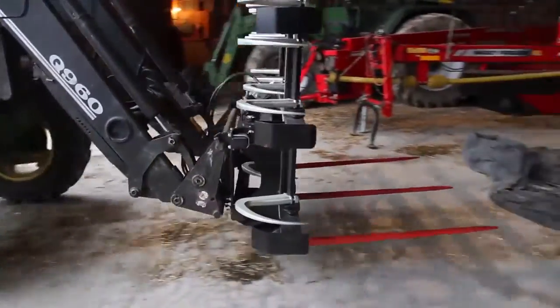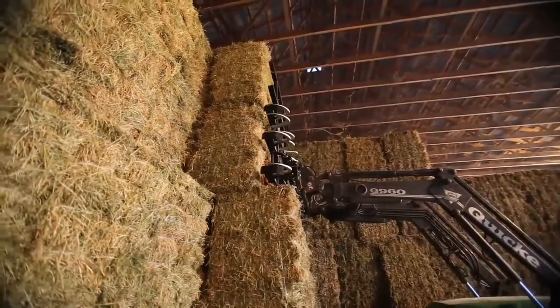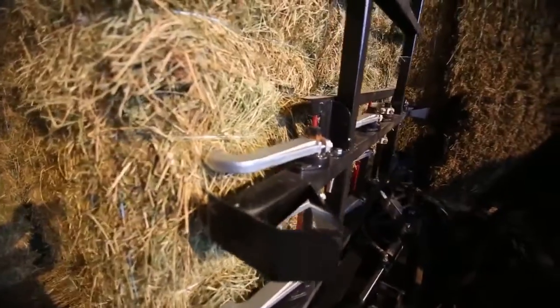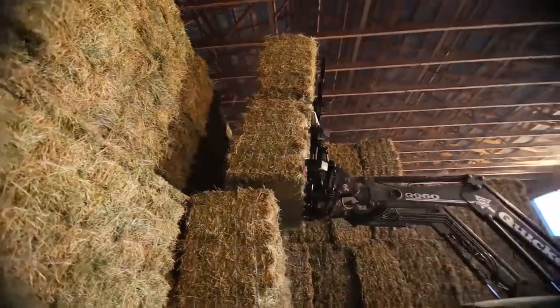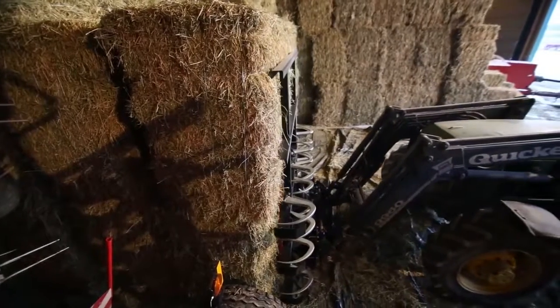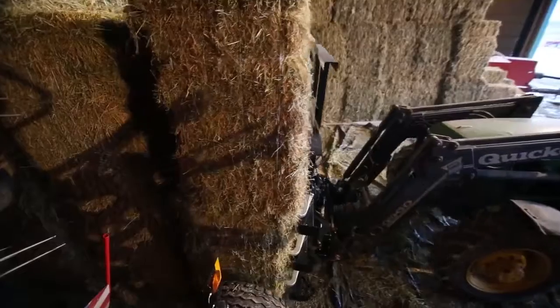For those looking for the best of both speed and precision, Mark Press brings you the Tusk and Claw. This one attachment combines the 12 aggressive hooks from the Claw with the strength and speed of the Tusk. Switching between the two functions is as easy as rolling the attachment, allowing you to choose how you handle your hay.